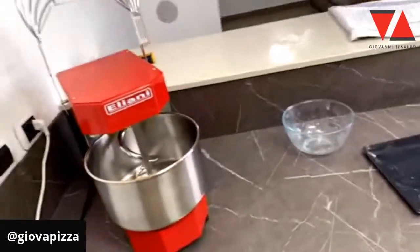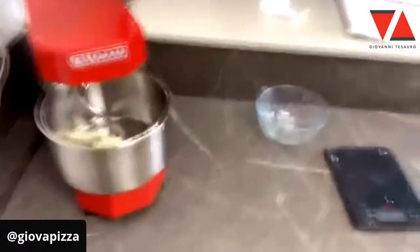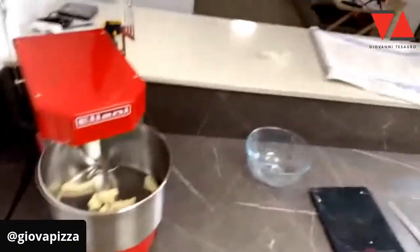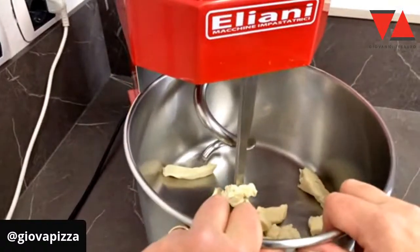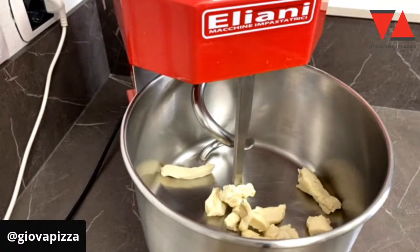Vedete un po' scattichi Andrea? Sapete da cosa dipende? Ultimamente la connessione internet è veramente abusata. Siamo tutti collegati e spesso la banda è quella che è. Ok, quindi quello è il lievito da rinfrescare.